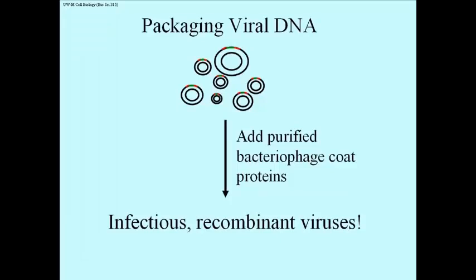The DNA was studied, the protein was studied, and in the course of doing this, it was shown possible to take the DNA of phage and the extracted proteins and combine them to reconstitute an infectious phage. So all we have to do is buy off-the-shelf viral proteins, with which you can package your DNA into active infectious phage. We add purified bacteriophage coat proteins, and you get infectious recombinant viruses.